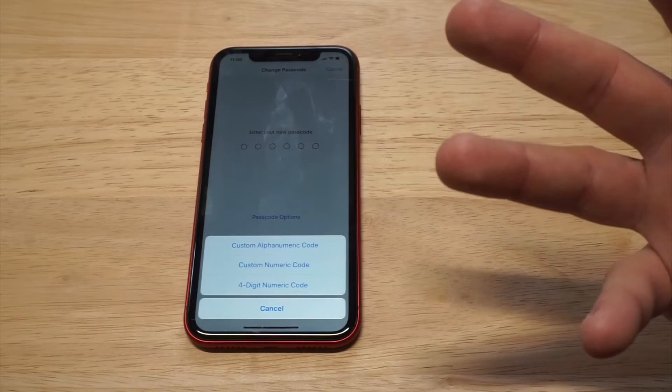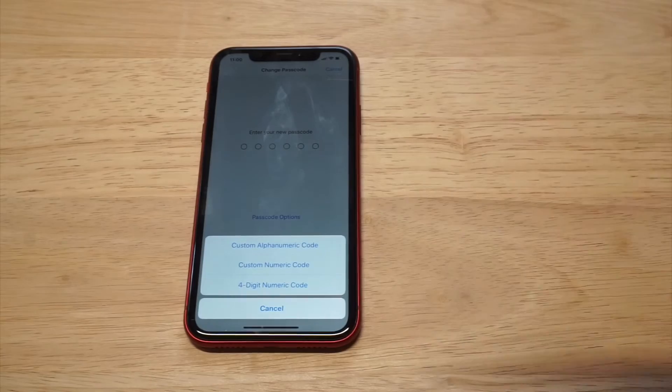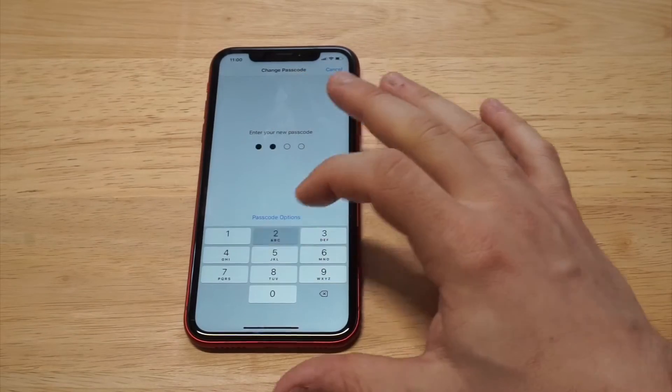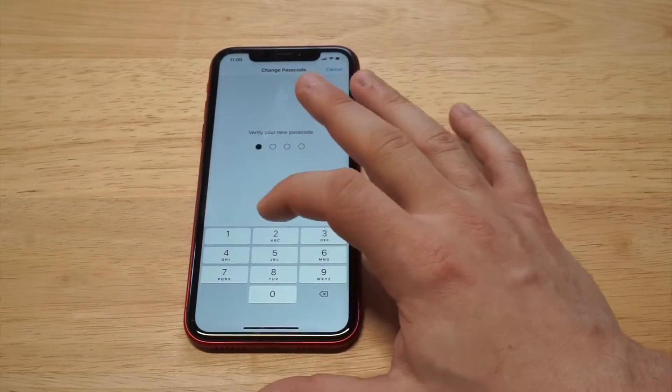You're going to have a few different options: Custom Alphanumeric Code, Custom Numeric Code, or Four Digit Numeric Code. This is where we want to hit up the four digits. Click on here and I'm just going to use one, two, three, four. I'm going to use it anyways — let me just verify it.